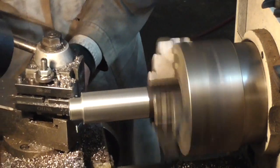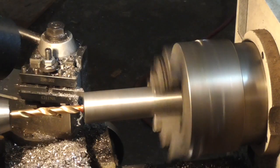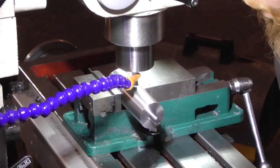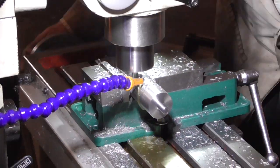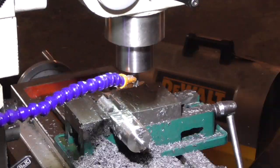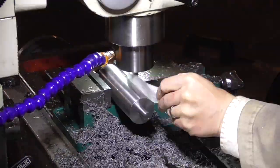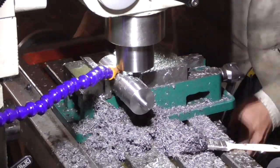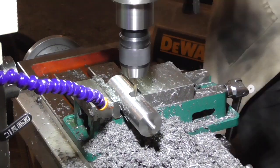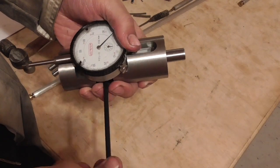Finally, I machined an attachment jig for my hydraulic press that would hold the indenter tip and also hold a dial indicator to measure the depth of indentation. A little bit of final assembly completed my homemade hardness tester.